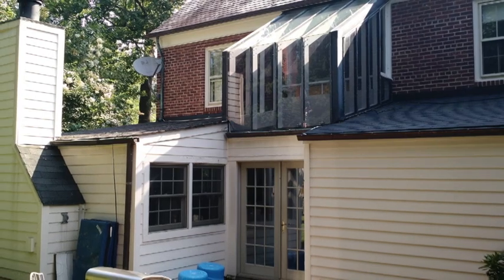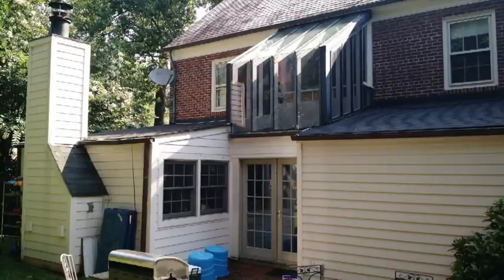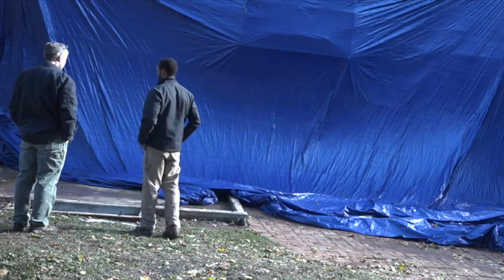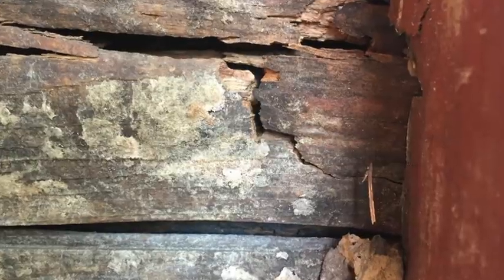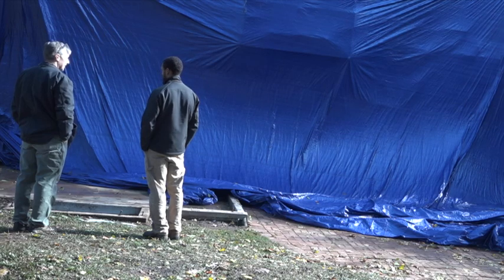The old addition had some water problems which began with the slope of the land and was exacerbated by a misguided roof flash. When you look at these two outside corners, there was nothing but water damage and rot. The OSB plywood was so deteriorated you could just peel it off like cardboard.